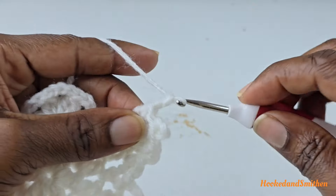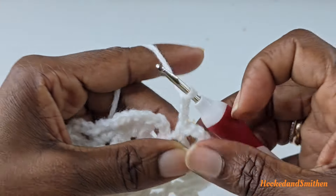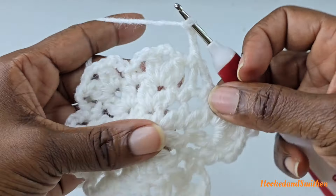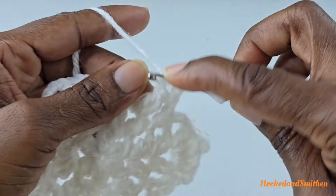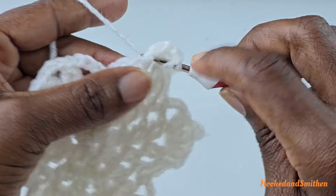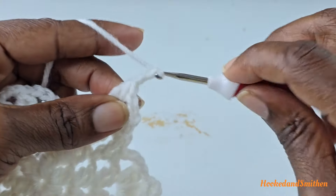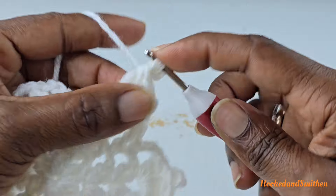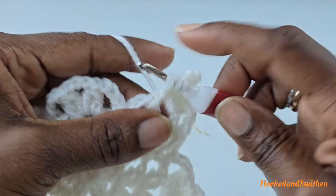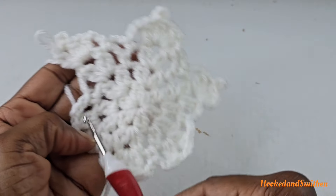Chain three and repeat: chain three, single crochet into the next space, chain three, single crochet into the next space, chain three, and make a double crochet cluster into the next space. Chain three, single crochet into the next space, double crochet two stitches together, chain one, double crochet two stitches together into the same space. Chain three to make a picot, chain one, double crochet into the next space, chain one, and another double crochet cluster two stitches together into the same space. Repeat the sequence all the way around.